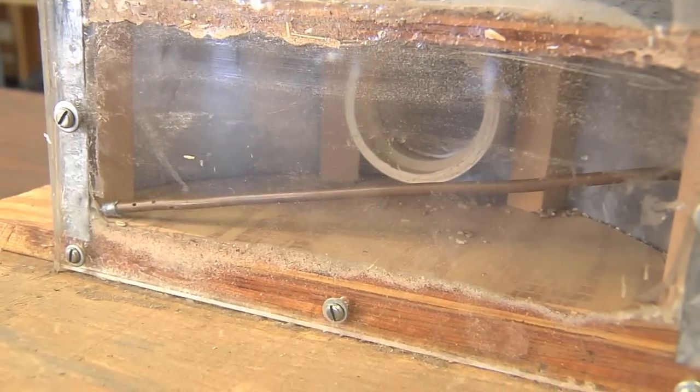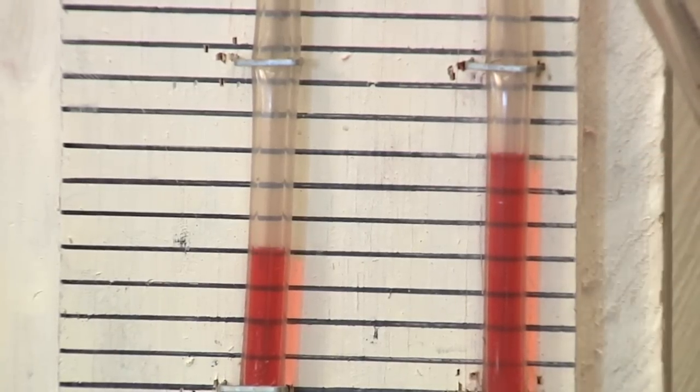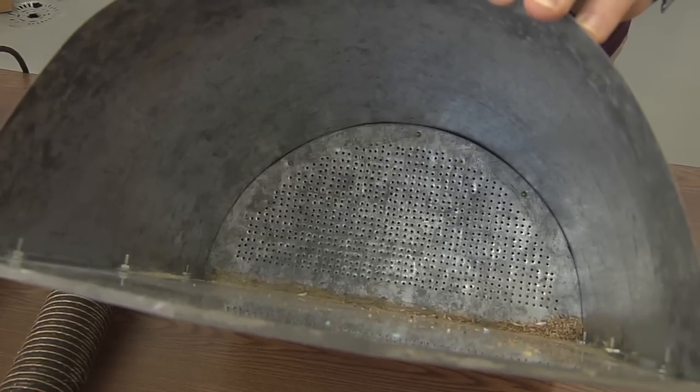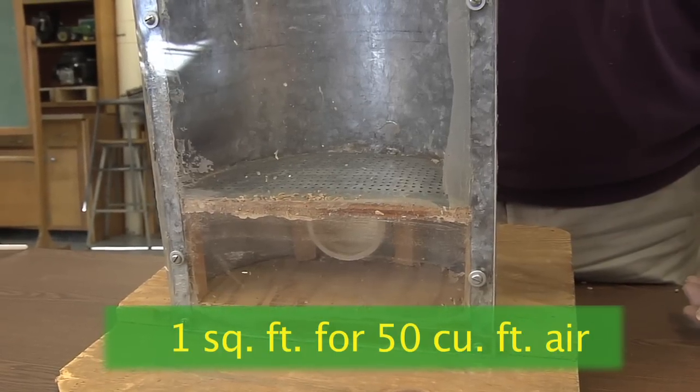Now we'll turn the fan on and look at what the static pressure is going through just that floor. On the U-tube manometer we're at roughly three marks — three-quarters of an inch of static pressure. That fan is having to develop three-quarters of an inch of pressure underneath the floor to push the air through it. Since this fan has only about one inch of capability, we're using a lot of the fan's capability just on an empty bin through the floor alone. That's an indication that our floor is undersized. It's critical when selecting equipment to make sure we have enough perforated area — typically a rule of thumb is one square foot of perforated area for about 50 cubic feet of air per minute.